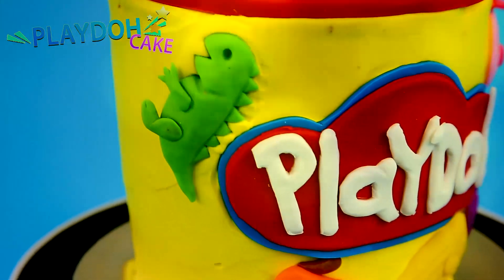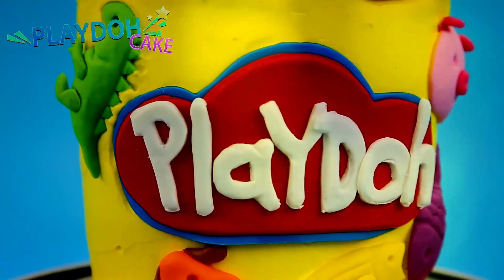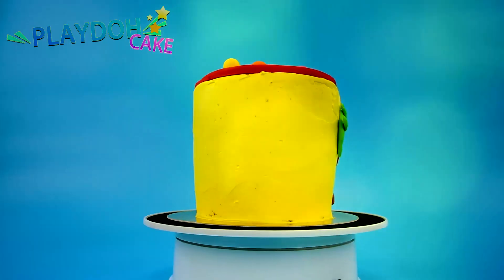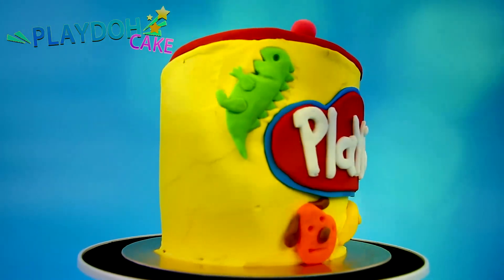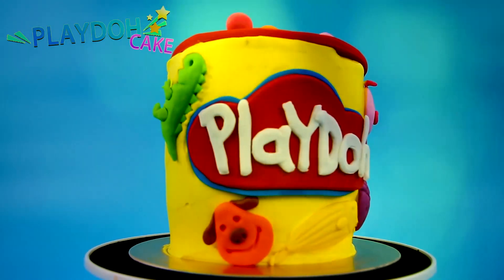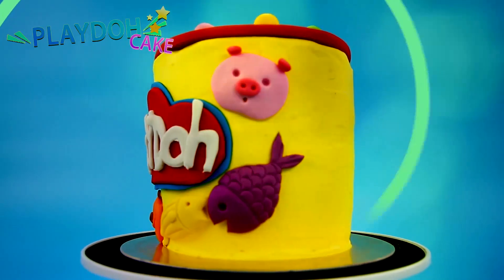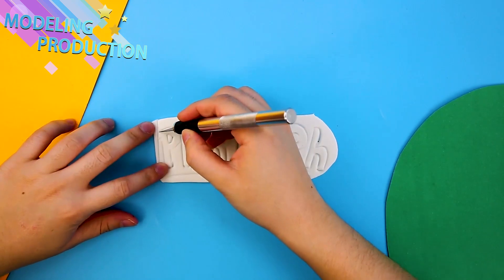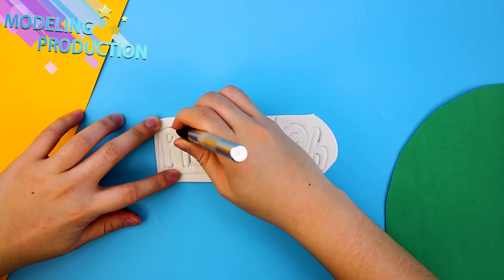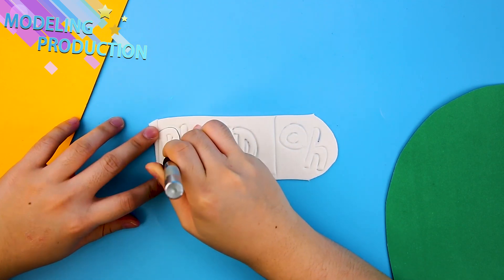Look how cool this is! So much fun Play-Doh! Do you just love Play-Doh? I know I do! So cool! Look at all those fun sheets! Let's get started with our modeling! That means details! We're gonna spell out Play-Doh!